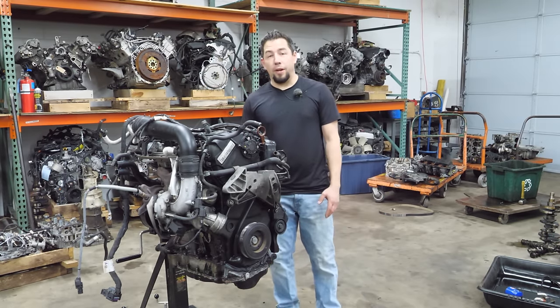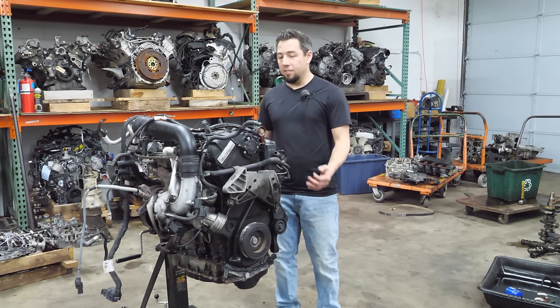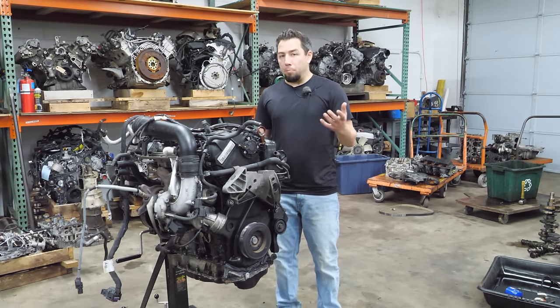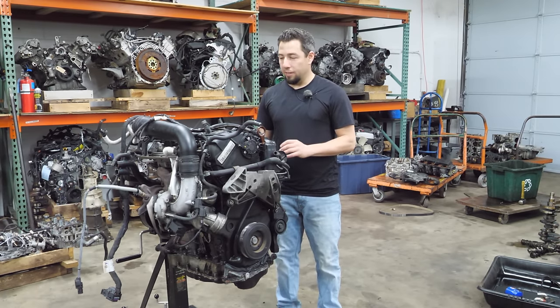It was a 2013 Volkswagen CC with 162,000 miles on it. This is the CBFA engine, which is the low emissions two-liter. It produces 200 horsepower and 207 foot-pounds of torque — I'm calling it block-bending, rod-bending foot-pounds, which is a little bit of foreshadowing in this case.